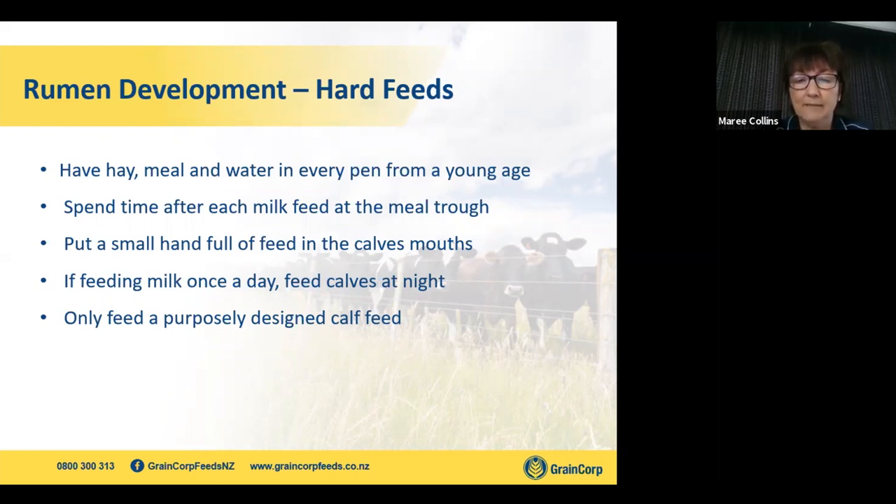If you are feeding milk once a day, ideally feed in the afternoon or evening. They then sit down with that clot in their tummies and in the morning you'll get far greater uptake of your meals and hays. You certainly don't get quite the weaning check because they're then on more hard feed at an earlier age. Please don't feed them any sort of feed that isn't a purposely designed calf feed with a coccidiostat in it.